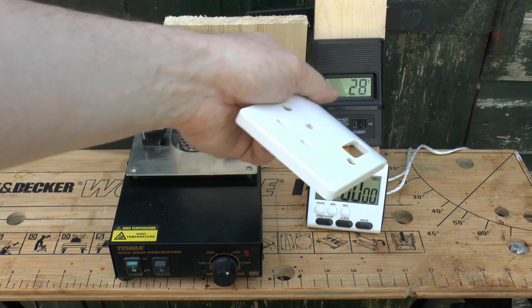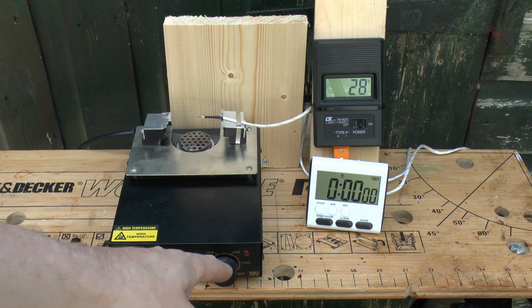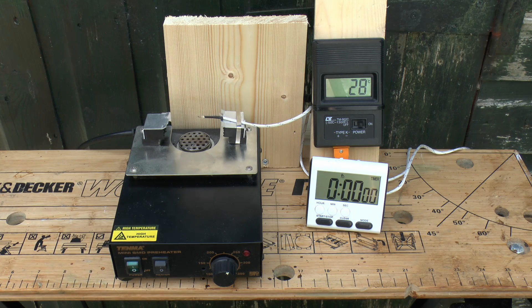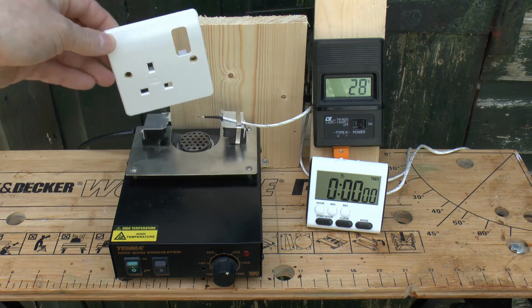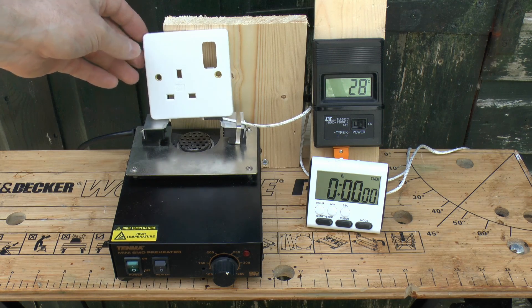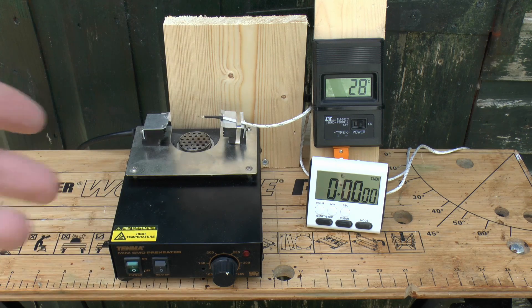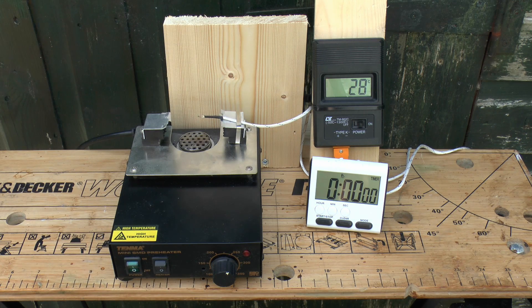We've got this probe here so we can see the actual temperature. Although this has a temperature knob on the front, it shows the temperature inside, not necessarily what comes out of it. There's a timer there just to see how long it's been going. We're just going to place the item in the top, turn on the heat to a decent sort of temperature, and see what happens.